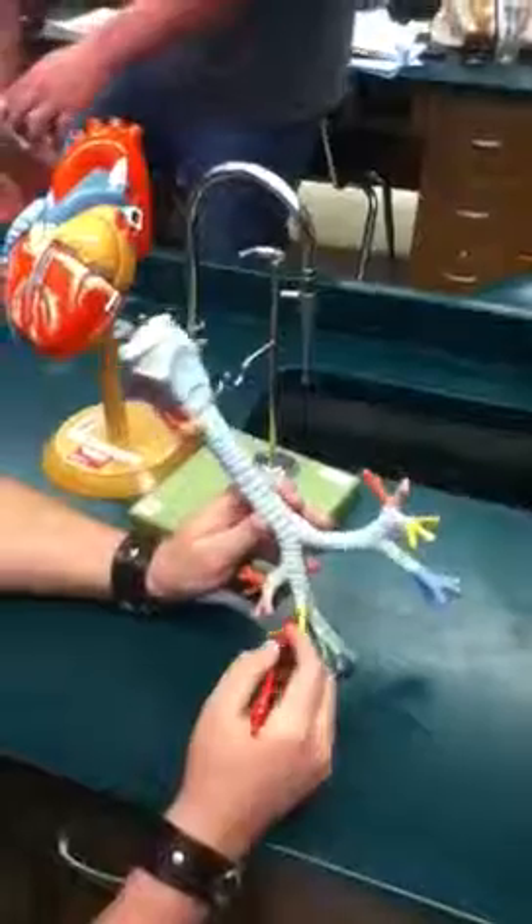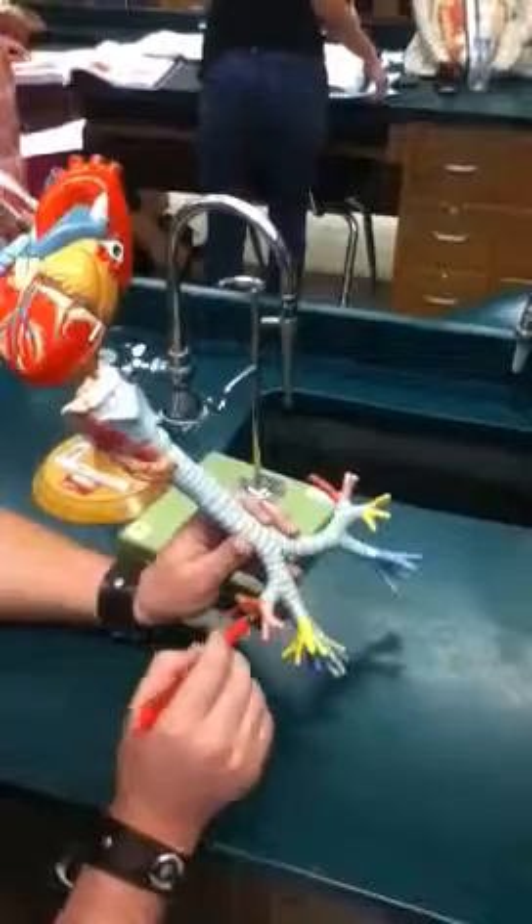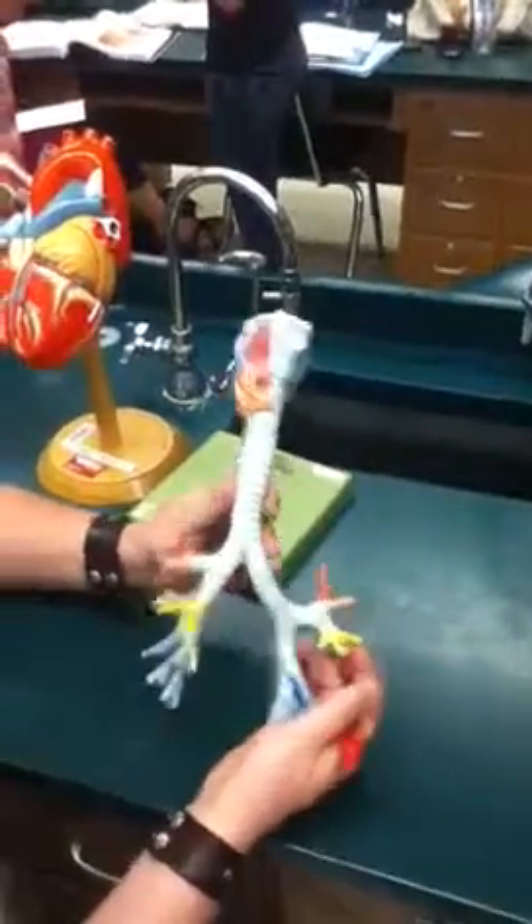Once you get to the lobes, it separates out into your tertiary bronchi, which are going to various areas within it. And that's all you can really see on this particular model.